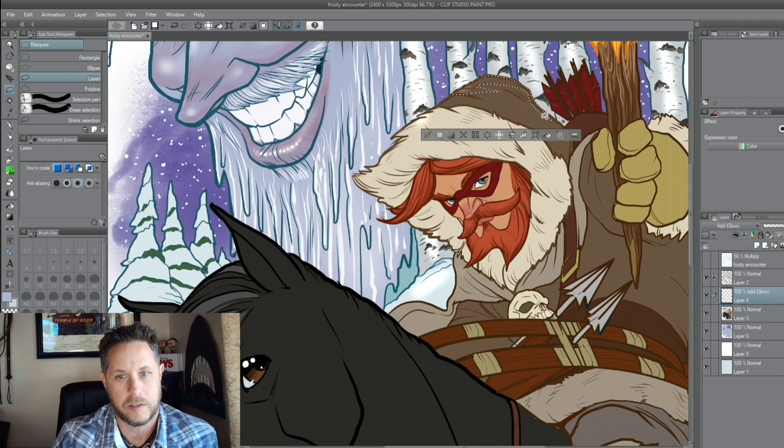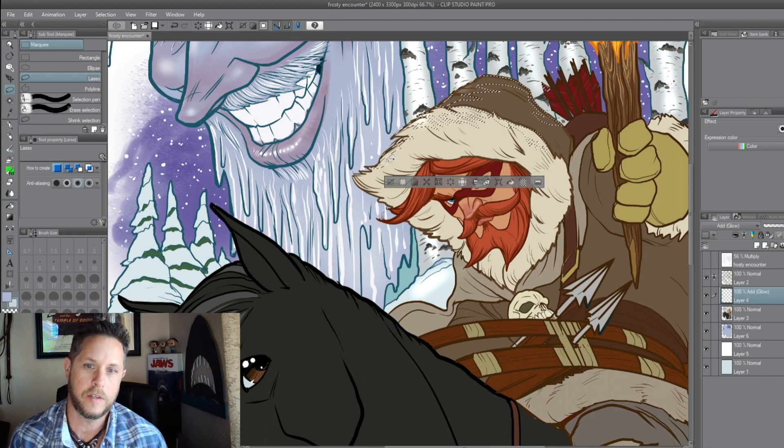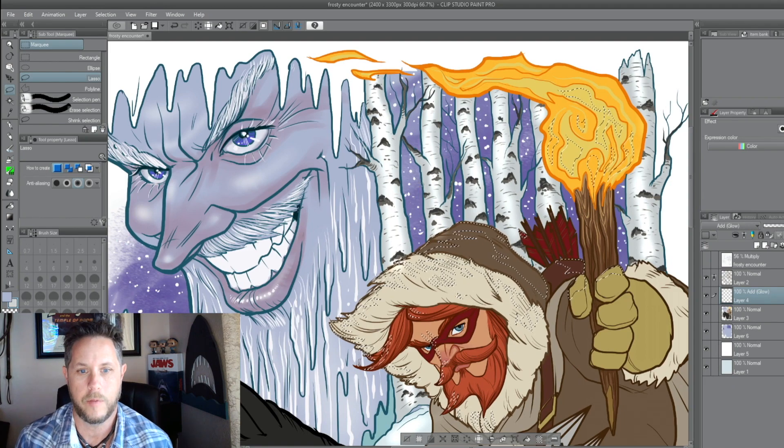I did it in reverse this time — I'm doing the highlights first. So I wanted to add a nice orangey highlight from the flame on his hood and the fur there, even getting down to the horse. It would be very reflective being that close to the flame.